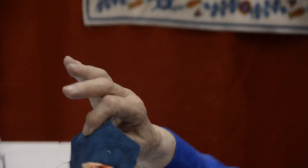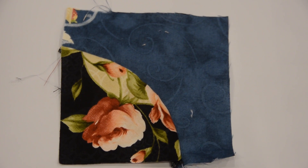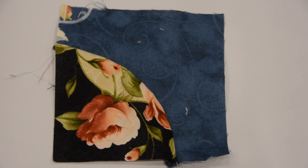It comes out like this every time, and in no time you're going to be chain piecing these. There you go.